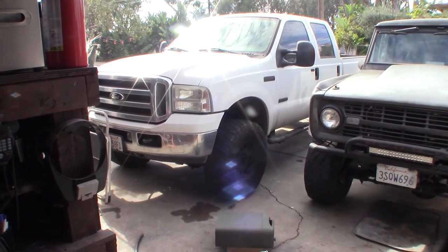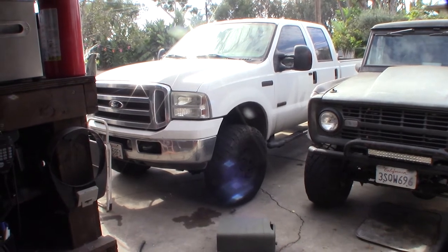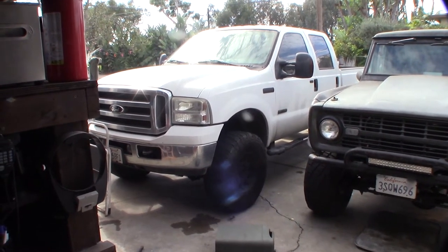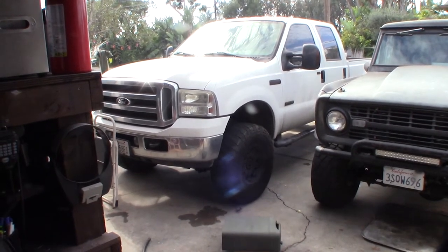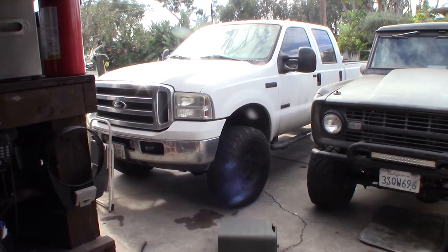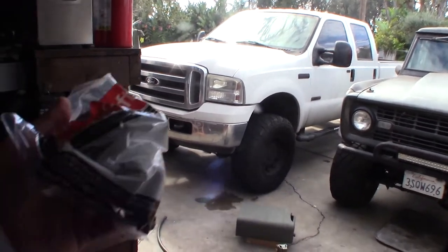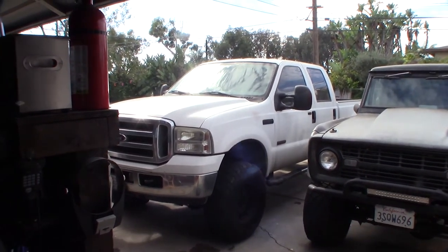I have a Bully Dog GT gauge so I can see the exact temperature, and it takes a long time to heat up. I suspect I might have a stuck-open thermostat. Even if it's not, this truck has 200,000 miles on it and that's the original thermostat. The replacement was only 22 bucks. The main reason I started looking into this is because my truck wouldn't pass smog.